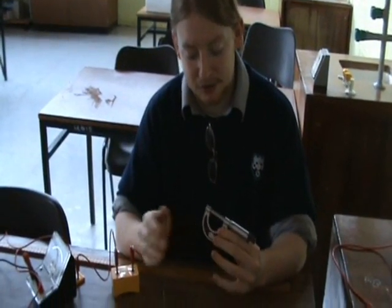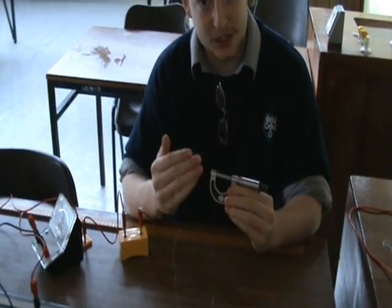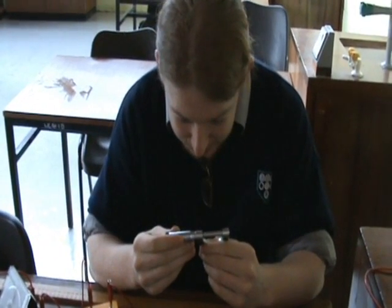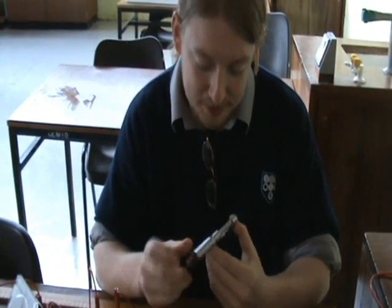We will now find 3 values for the diameter of the wire using a micrometer. First we will check the zero error of the micrometer. It is minus one one-hundredth of a millimeter.